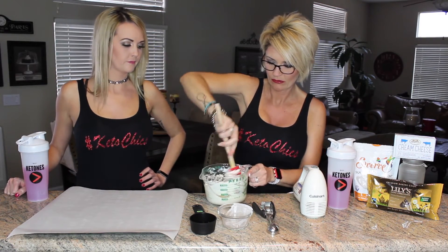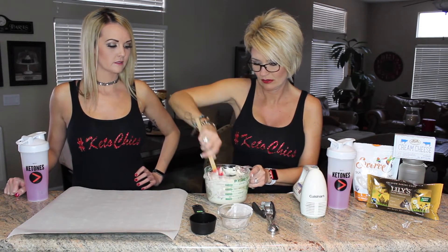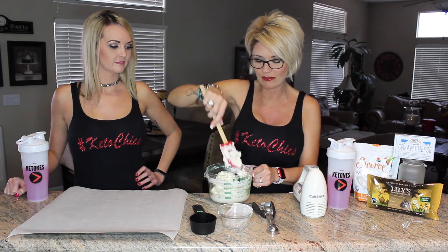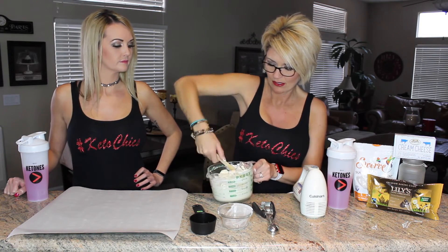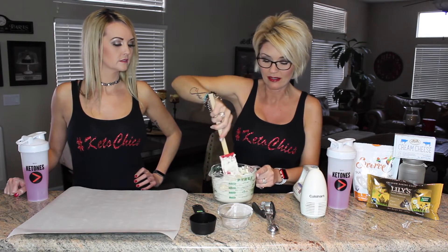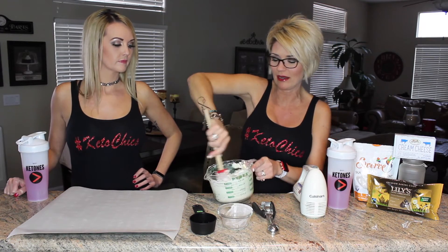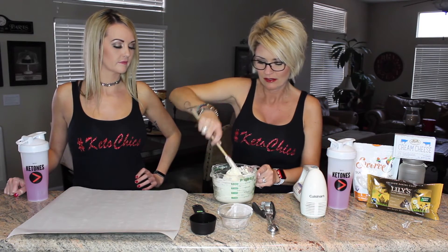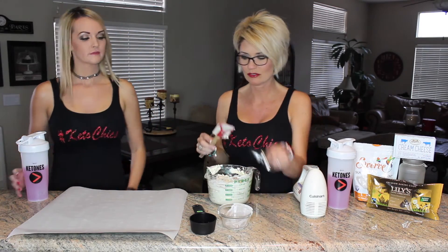Now we're going to add in our chocolate chips and just kind of fold them in. We have half a cup. Super creamy — these are the yummiest! You can also add different flavorings. I've added vanilla before, butterscotch, caramel. There are different ways you can make them taste differently, but plain they are amazing.